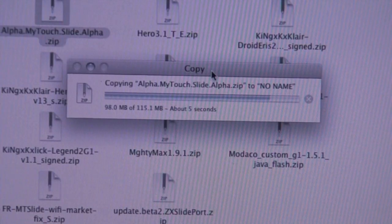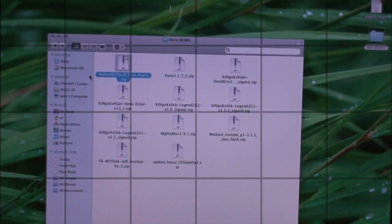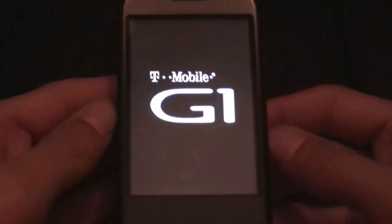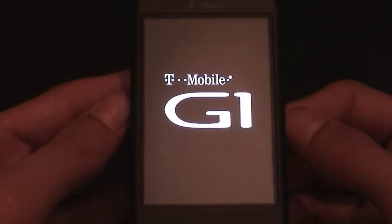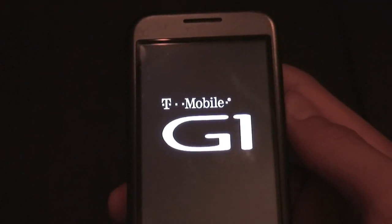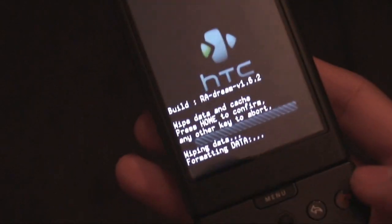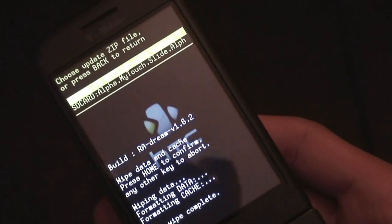Now that we're done copying that over to the SD card, safely eject your phone and go back to it. Uneject the phone from the phone itself and reboot into recovery. Hopefully you have the latest AMONRA 1.6.2 recovery image on your T-Mobile G1 or MyTouch. If you're on a G1, I do have a tutorial on my channel. Once in the recovery image, we're going to do a simple wipe and flash process. It is supposed to come with a Wi-Fi fix and market fix, but it did not work for me. So we're just going to do a wipe, then go back and do a flash zip from SD card. I also have a tutorial on how to partition your SD card.